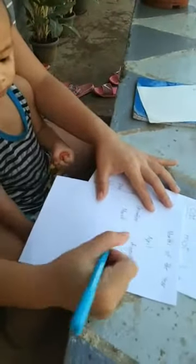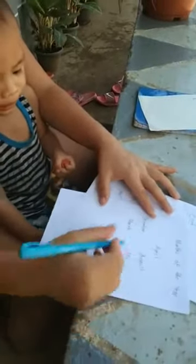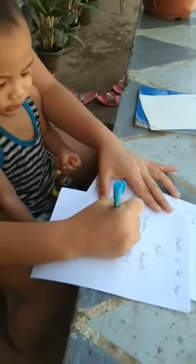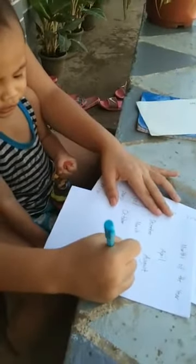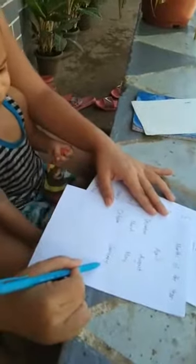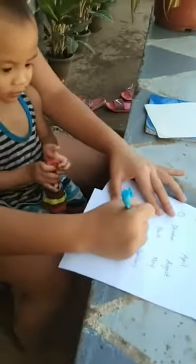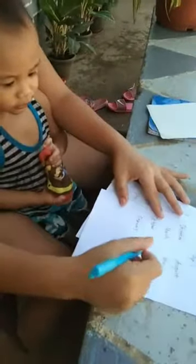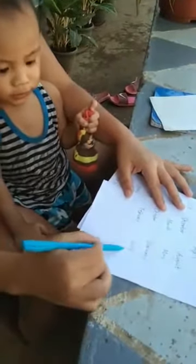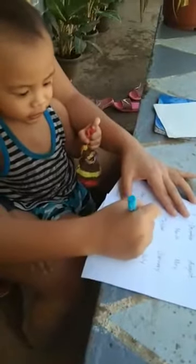This one, May. This one, October. October. This one, January. January. This one, February. This one, July. July.